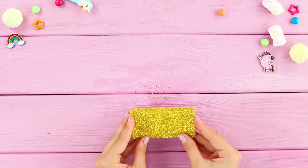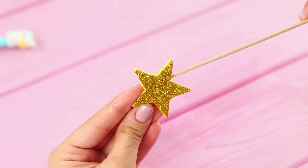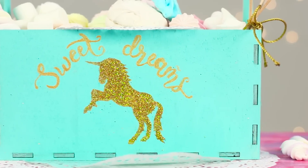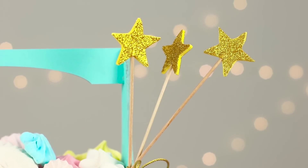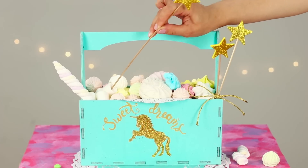Now take a piece of gold foam paper. Cut stars out of it and glue them on the tips of long skewers. Fill the basket with candies and decorate it with stars. How can you stay on a diet with such a beautiful treat basket? Or are unicorn candies zero calorie?